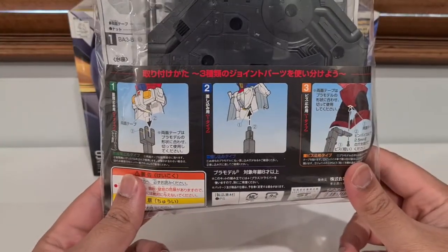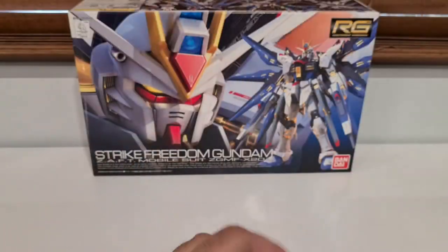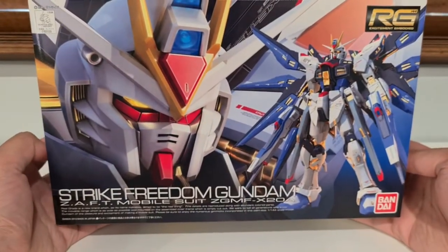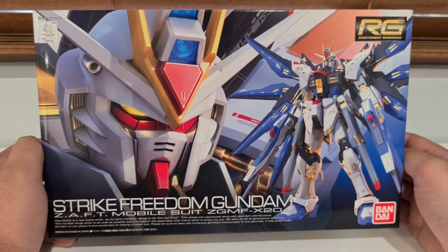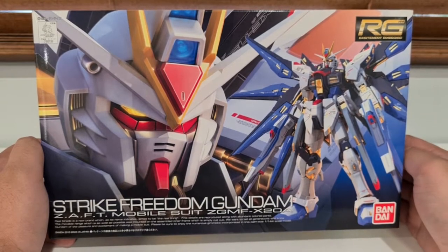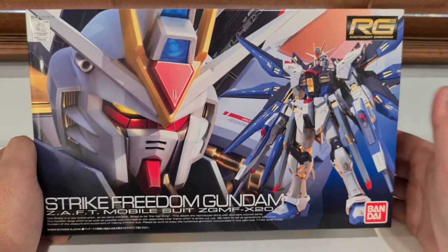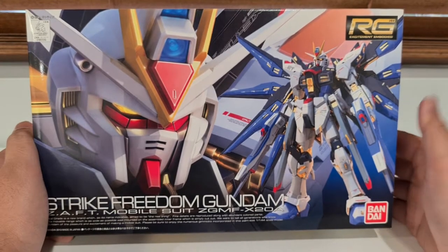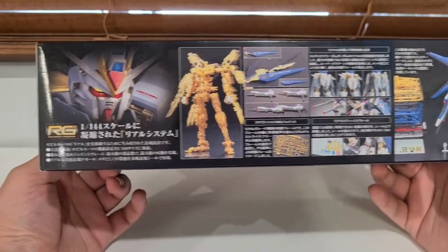The action base has different holes for all the different types of Gundams. Let's take a look at this guy — Strike Freedom. I believe the original is just called Freedom. My friend did actually get Freedom, so I got the Strike version of it. I don't know what that means — I'm guessing that just means he upgraded, went Super Saiyan Gold or something. He's got all these gold parts, which is pretty cool, and I like his face and these wings more than the other one.